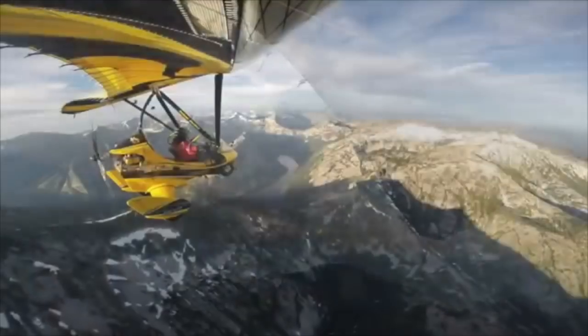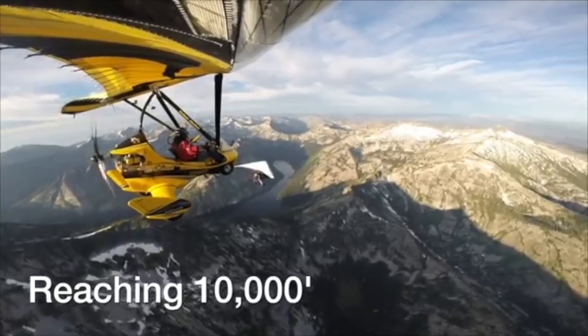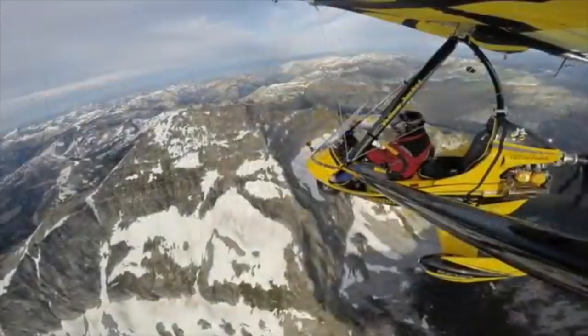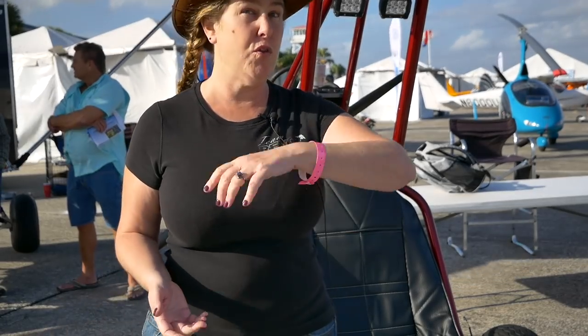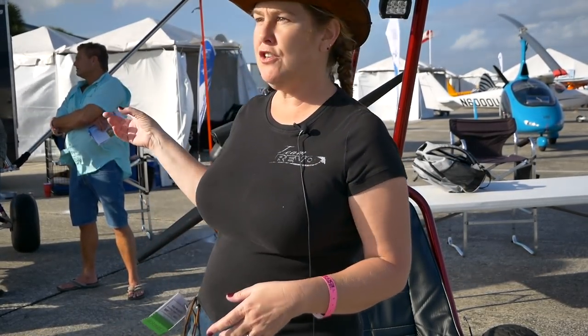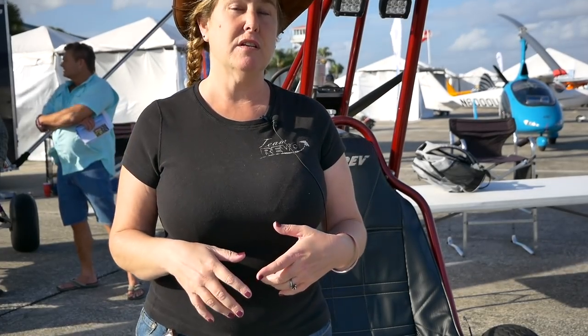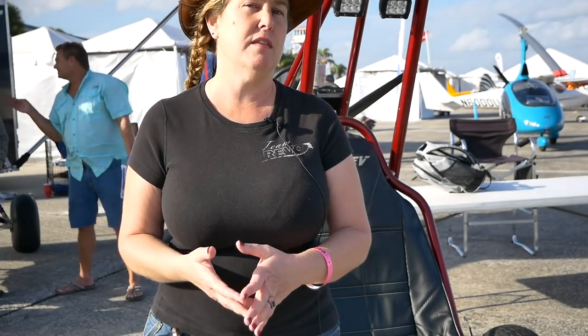We also have another model, the Revo, which is our flagship. It's fully fuselaged and has ballistic chutes, synthetic vision, and artificial horizon. We fly those from Tampa all the way up to Oshkosh, Wisconsin and back. The Revolt starts off at $48,000 brand new and goes up from there depending on options. The Revo starts off at about $85,000 and then goes up depending on what options you like.